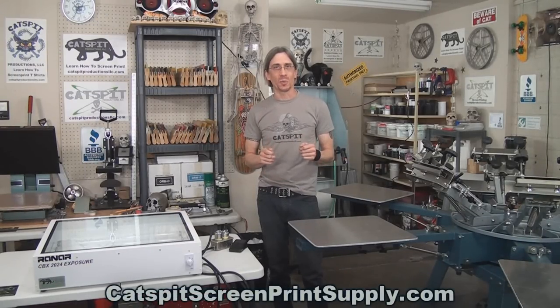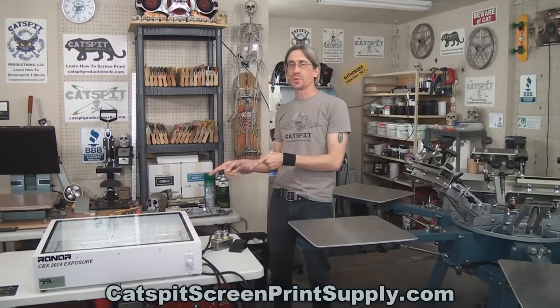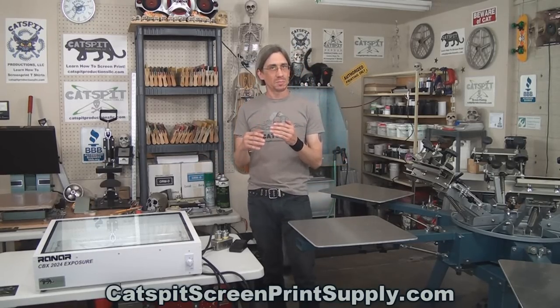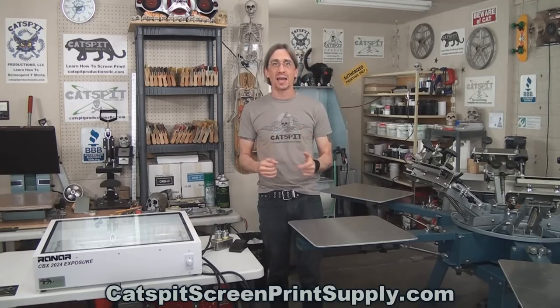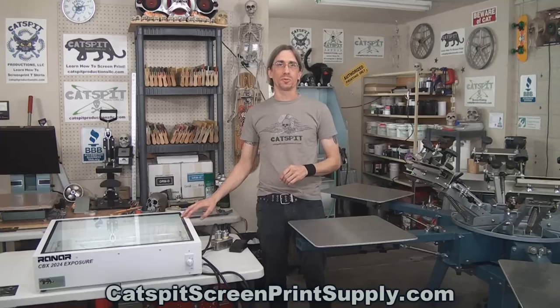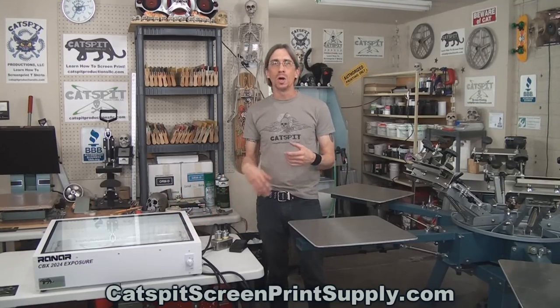Hello and welcome to another educational video about screen printing by Katz Fit Productions. Today we're going to take a look at the Ranar CBX 20x24 tabletop exposure unit and compare it to the same type of exposure unit but a floor unit that has a vacuum top. We're going to discuss the differences, the similarities, and talk about whether you can make halftones with an industrial black lamp fluorescent exposure unit — tabletop or vacuum — and the answer is yes.